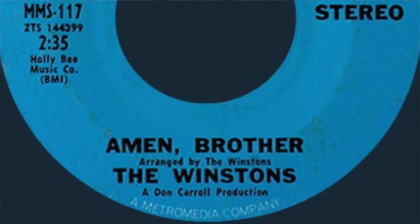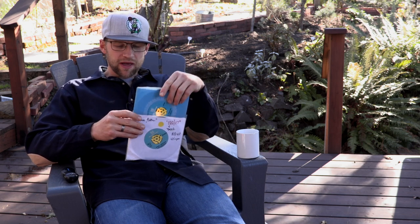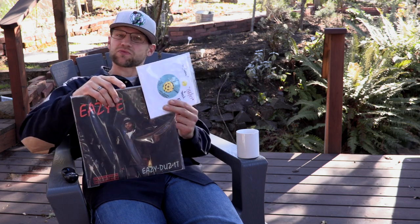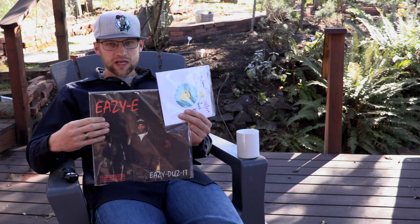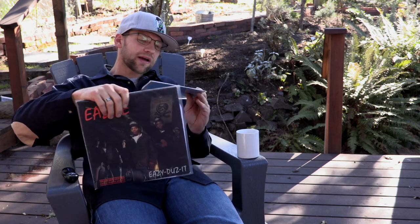This is a 7-inch disc, which means most 7-inches you play at 45 RPM, so it spins faster than a 12-inch disc which plays typically at 33 RPM. When you play a 12-inch disc at 45, it plays faster. When you play a 7-inch disc at 33 instead of 45, it sounds really slow. You can check my tutorial on chopping where I get into that.